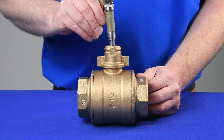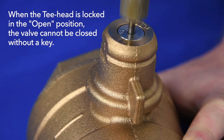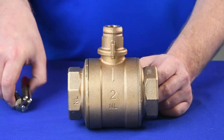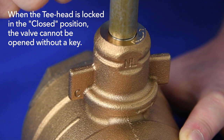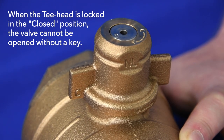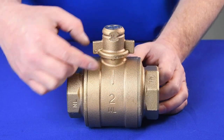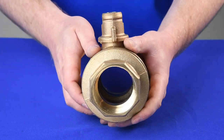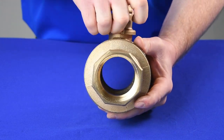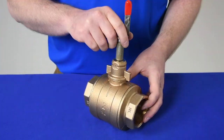When the T-head is locked in the open position, the valve cannot be closed without a key. And when the T-head is locked in the closed position, the valve cannot be opened without a key. In the operational position, the T-head can be rotated between opened and closed. The ability to lock the valve in any of the three positions provides great control and security.